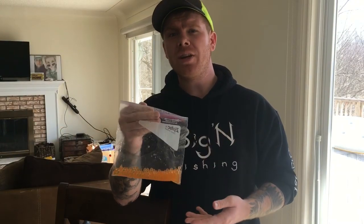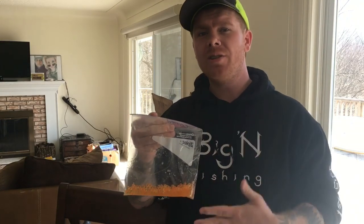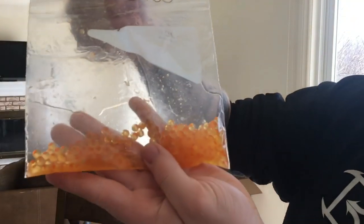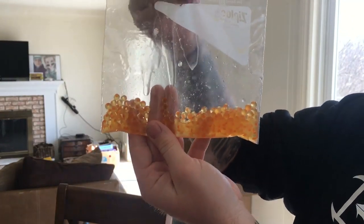Since we're going for steelhead, we're going to use the most natural-looking eggs. If you're going for salmon, you want to use red color, but since we're going for steelhead we're going to use orange. As you can tell, they're kind of clear and orange, which is a really good color.